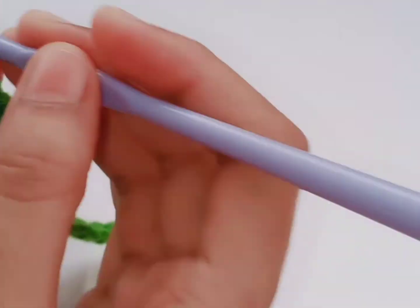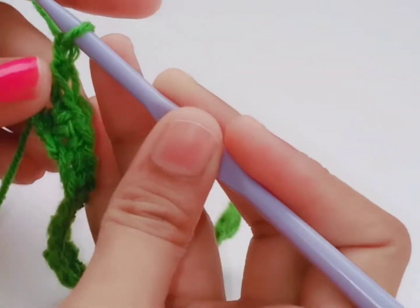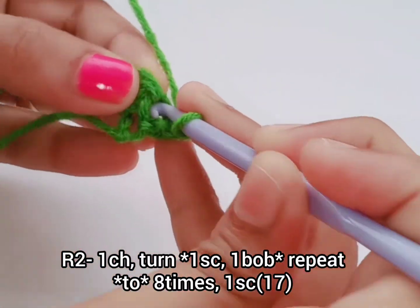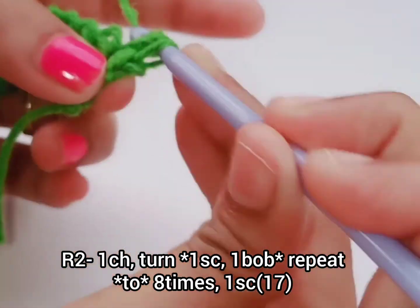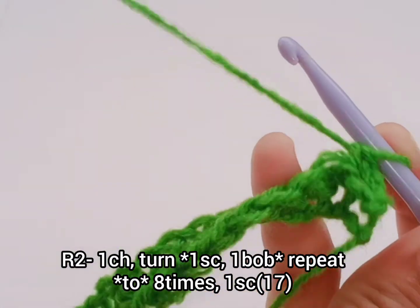Now chain one, turn the work, single crochet in the first stitch. Now we are going to start the bubble pattern — bubble stitches.